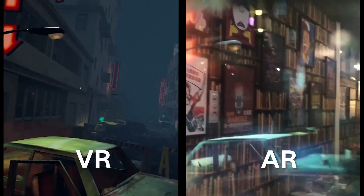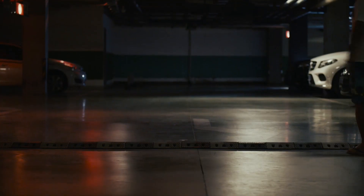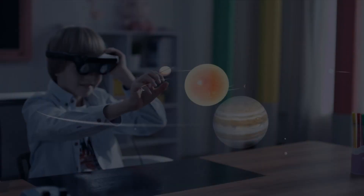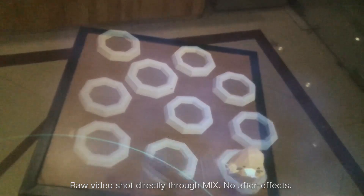We are collaborating with community partners to create new AR games. You can also hack with MIX in different ways. We hope more and more developers can join us and develop more AR apps.